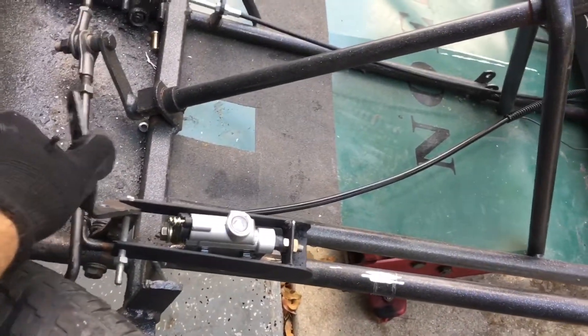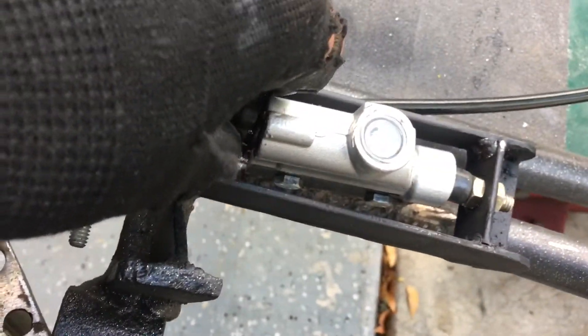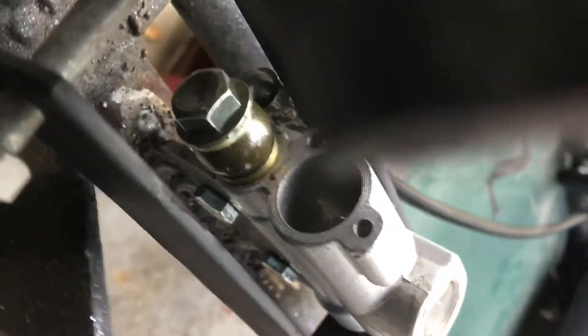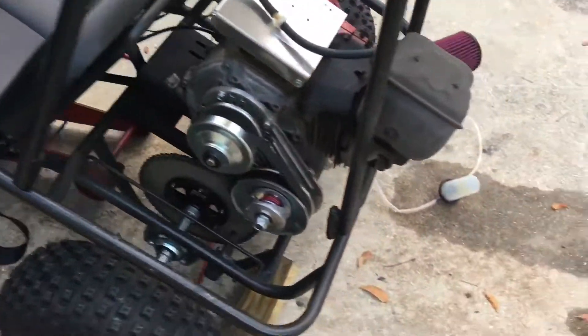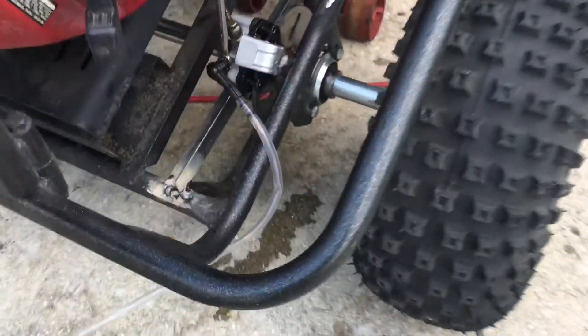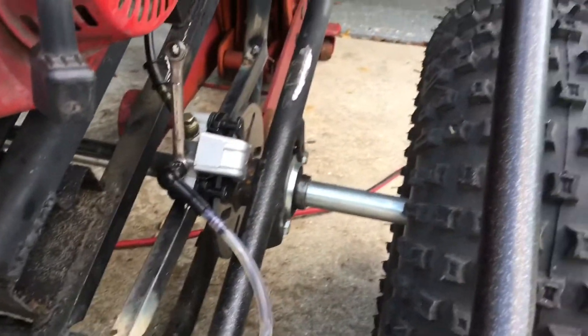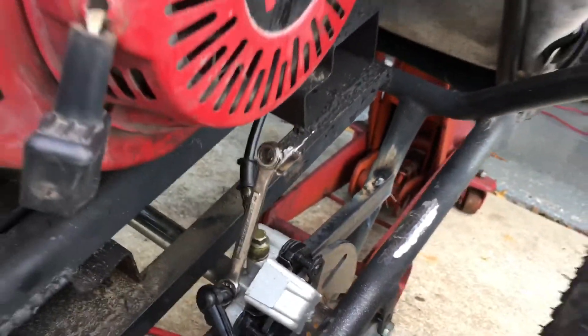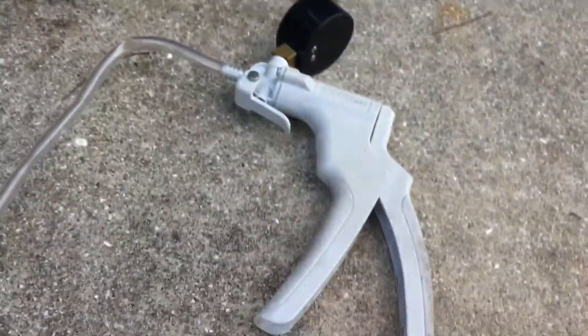Well, here she is all painted up. I'm getting ready to bleed everything — got to get all the air out of the line. This is where you fill her up, this is the cap. It's got a little small reservoir in here so I have to keep filling it over and over. I'm using a vacuum bleeder up on the bleeder valve — pump vacuum and then open the bleeder up.